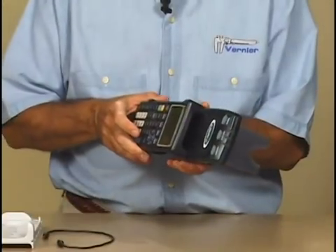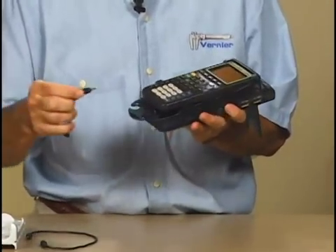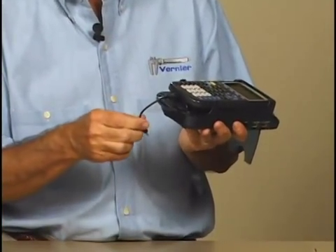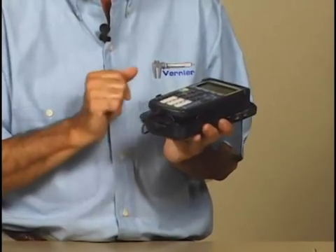Then the cradle will slide on the top of the LabPro. It clicks. The small cable plugs into the bottom of the calculator, and then it connects into the bottom of the LabPro. And then we're ready to collect data.